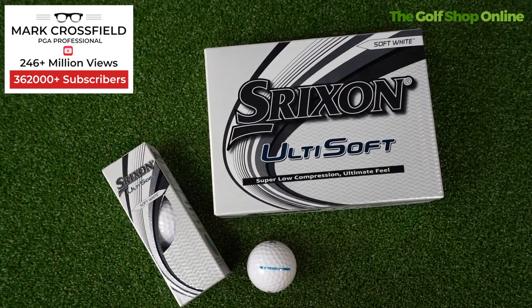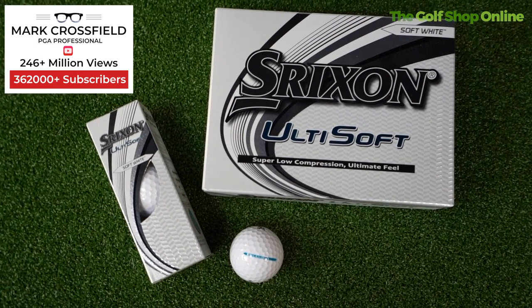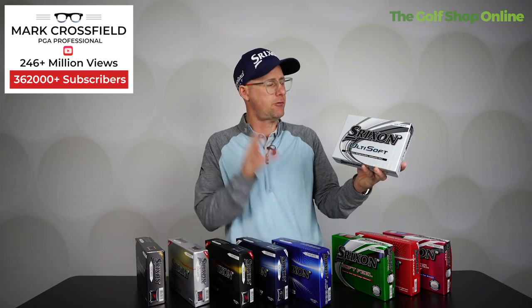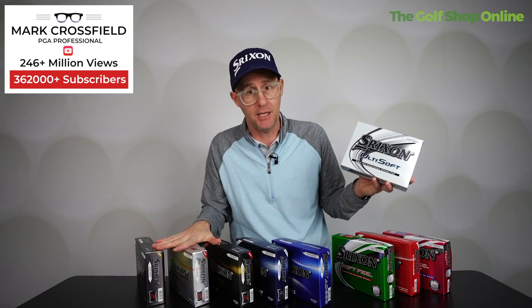If you want your golf ball to feel super soft, the Ulti Soft from Srixon is maybe the softest feeling of all of them — crazy soft feeling, which some people like around the greens. Don't think of that as delivering more spin though — it's a common misconception. Maximum spin is up at the premium end. But it's going to deliver good numbers around the green.